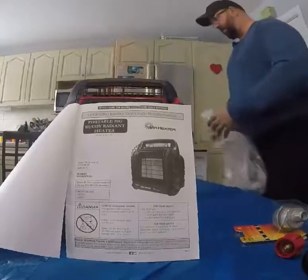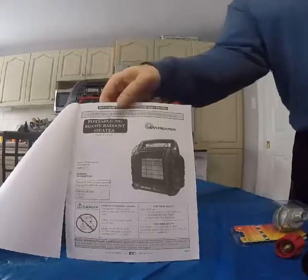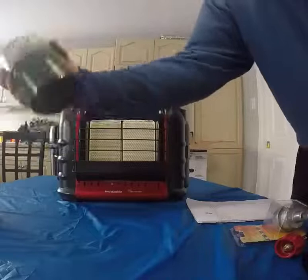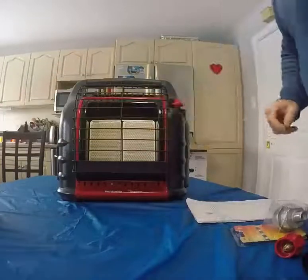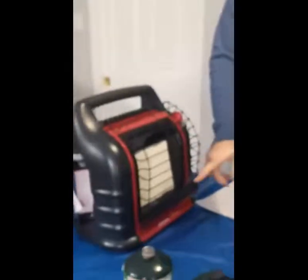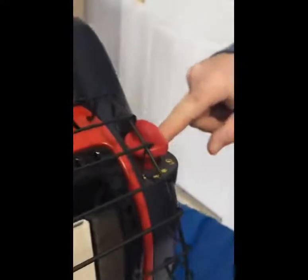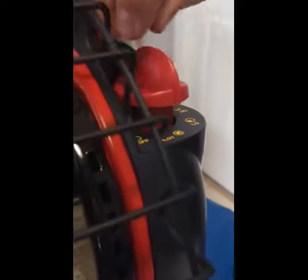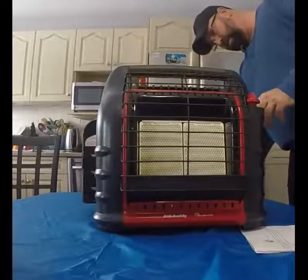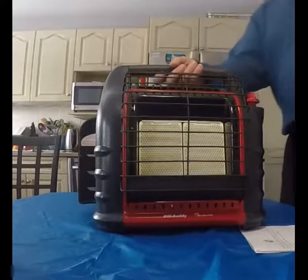Let's get a good close-up look at the heater. It runs off two one-pound propane cylinders. Right here you have the pilot light. You also have the on/off switch, which is a five-step on/off switch. There's a place for screws here — it looks like you could mount this on a wall if you had a couple of screws.